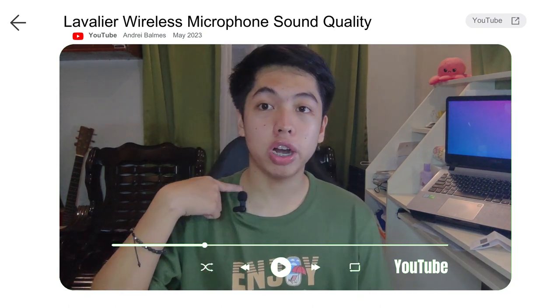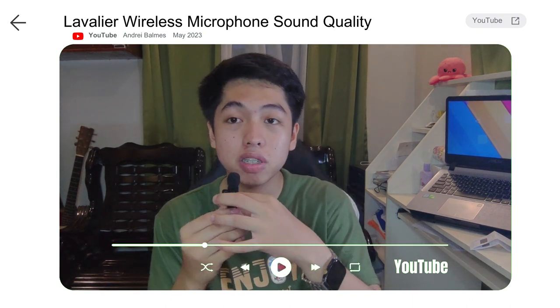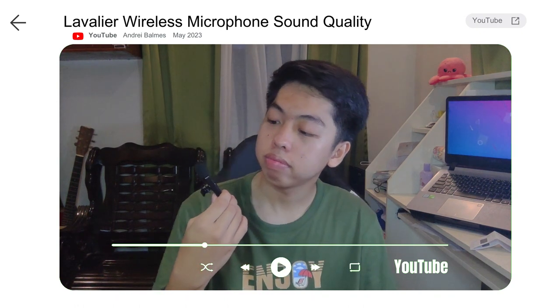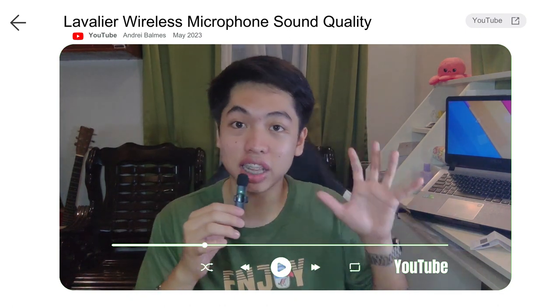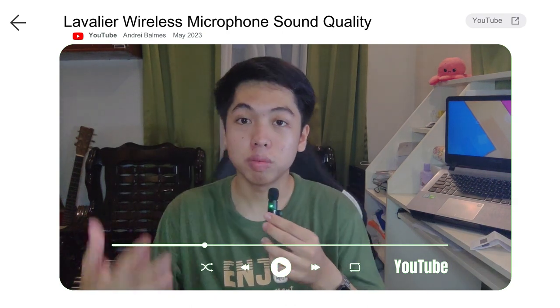You can also mute it by pressing the button once. After pressing again, it resumes. You didn't hear me just now because it was muted — it muted automatically. Now the voice has resumed.